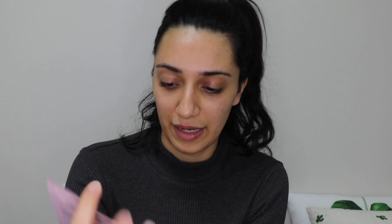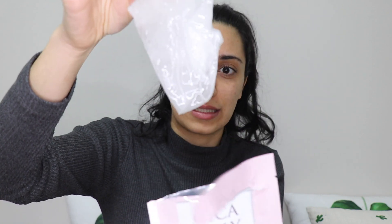Inside the box you get 10 masks. Let's get one out. The front cover shows the same instructions. Opening it up — the mask smells quite nice, an aloe vera type smell, nothing too strong or overbearing, no crazy fragrance. It's very, very jelly inside.